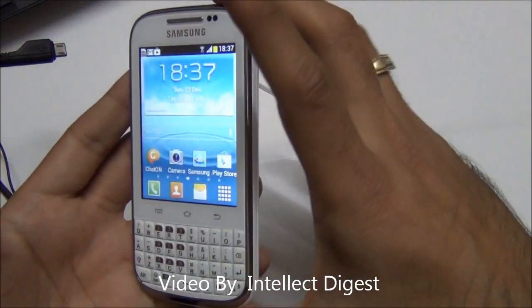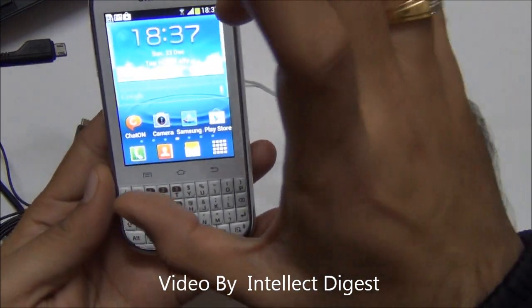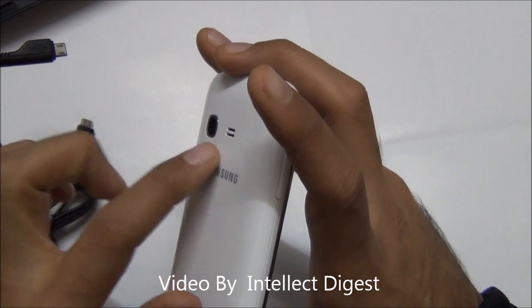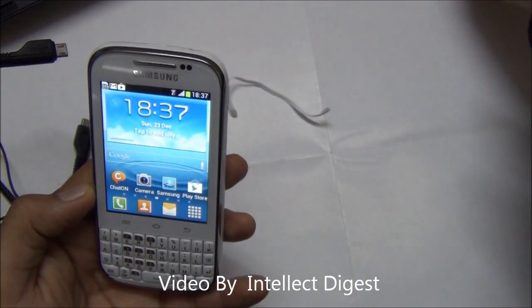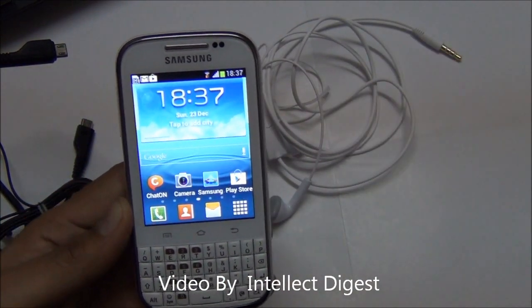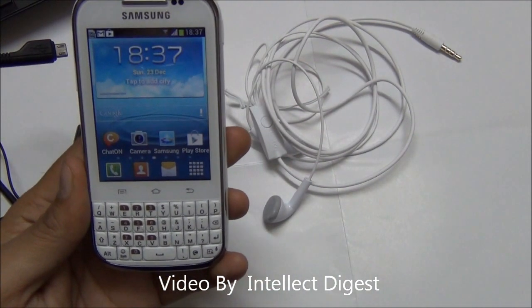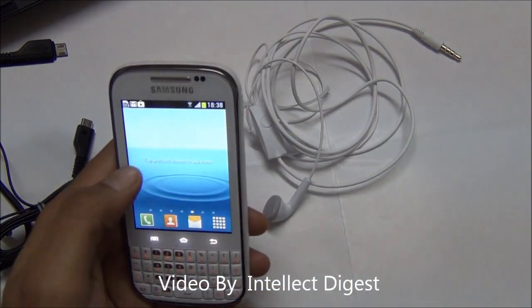To summarize: this phone has a good build quality and decent performance for its size. The screen size as well as the keyboard is quite good. The camera is average — I would say slightly below average. The audio quality through the earphones is good on MP3 tracks but average on radio. The video playback is good and the display is good.